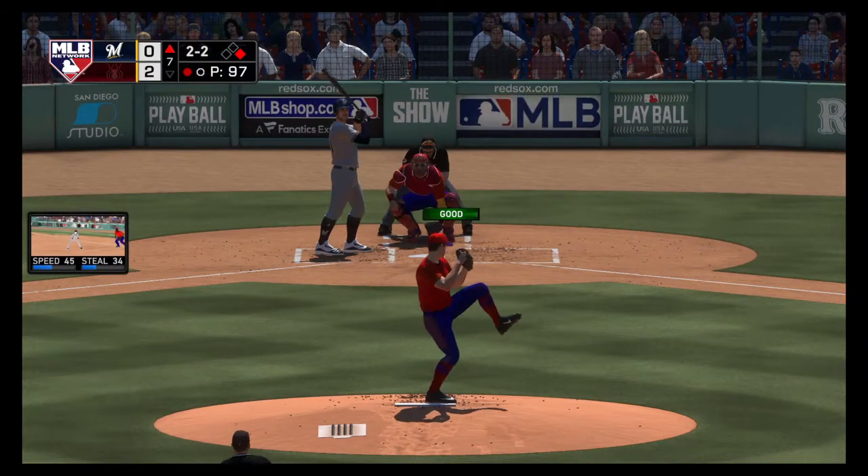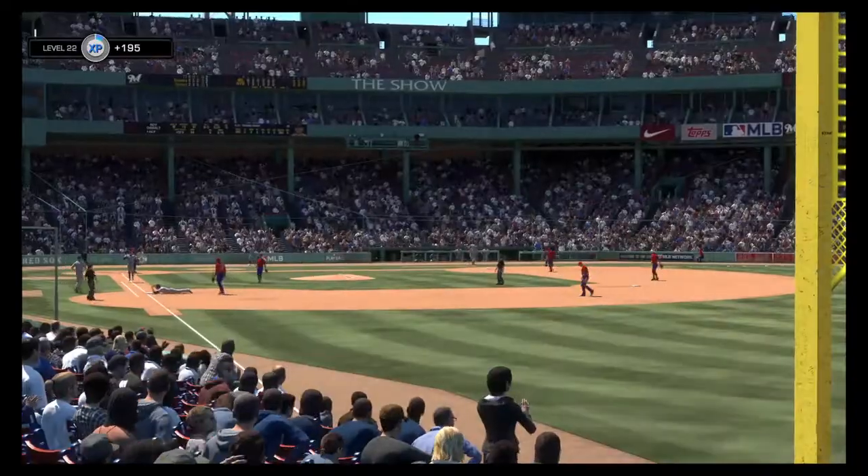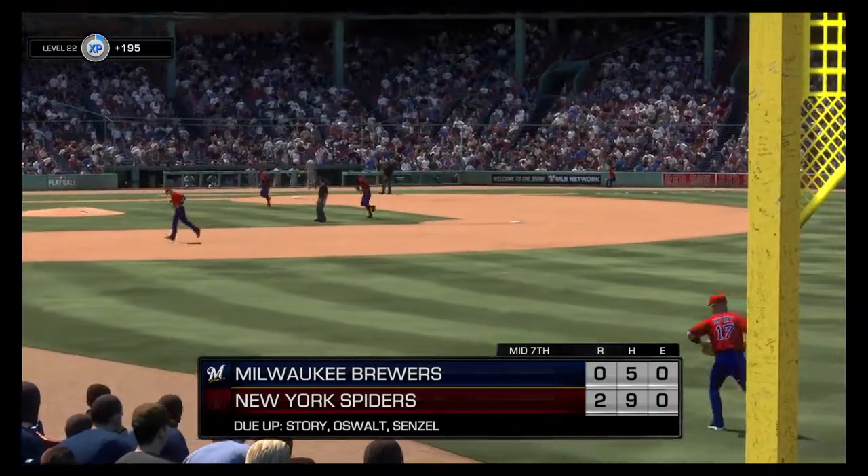Ball, even at two and two, trying to send him packing for the second time. But this is speared by the first baseman and they will apply the tag between first and second. It's a double play and just like that the side is retired.